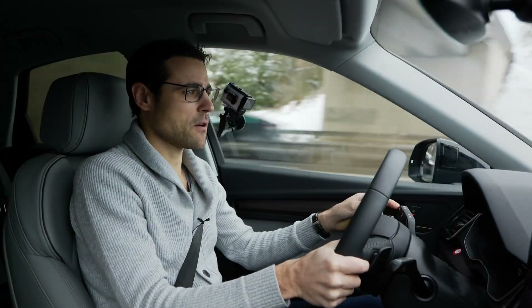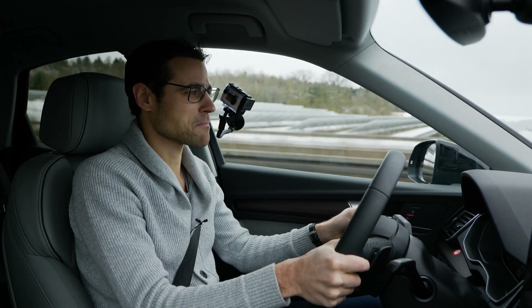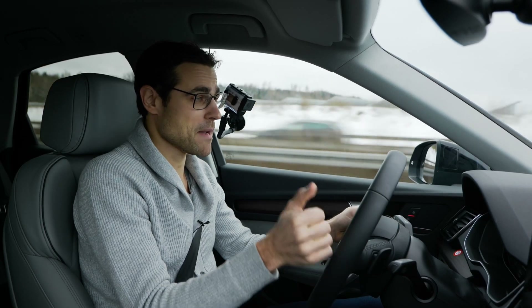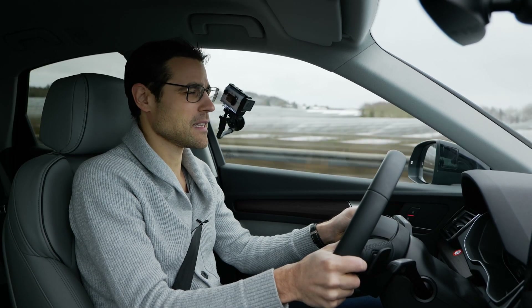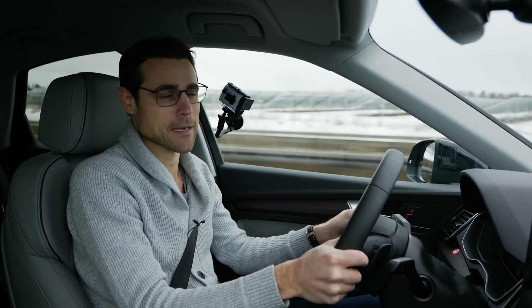So these are our impressions. Q5 and Q5 Sportback — it doesn't make a big difference in driving. It's a very convincing drive: best is the noise insulation, great steering input, good power from the engine. But even though we have a new mild hybrid system here, consumption is still quite high.